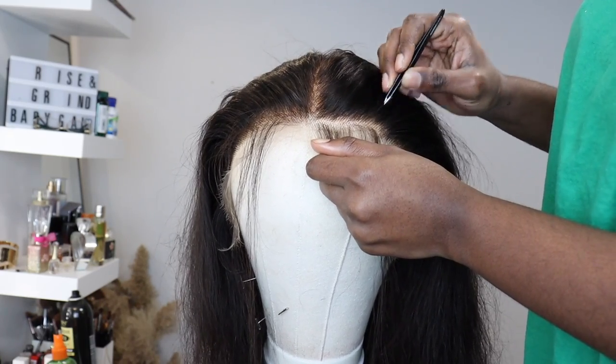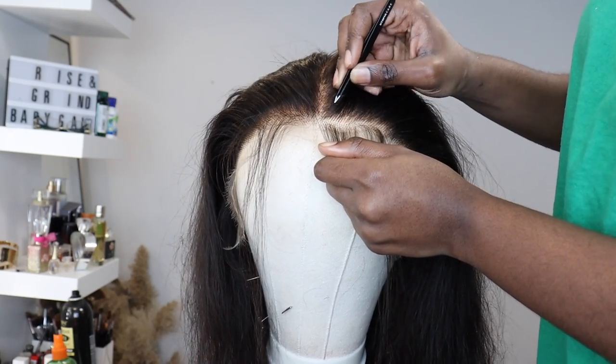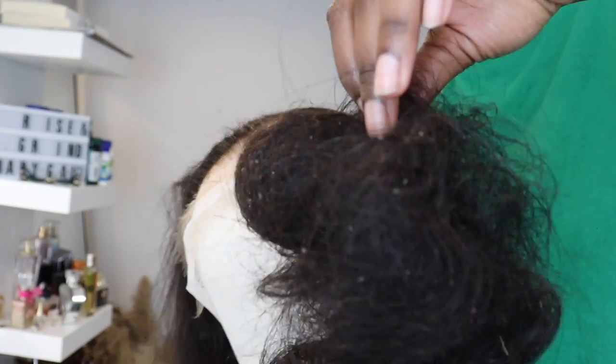Moving on to plucking — I was really struggling with making sure both sides are symmetrical. A little trick I learned is comparing in the mirror as opposed to using just your own eyes, because it's so hard to tell and sometimes you end up plucking one side more than the other. For this unit I was going for a really natural hairline, so you're gonna pluck a lot of hair.